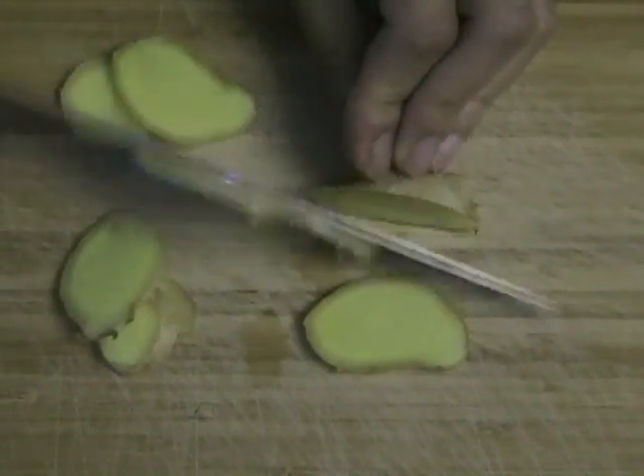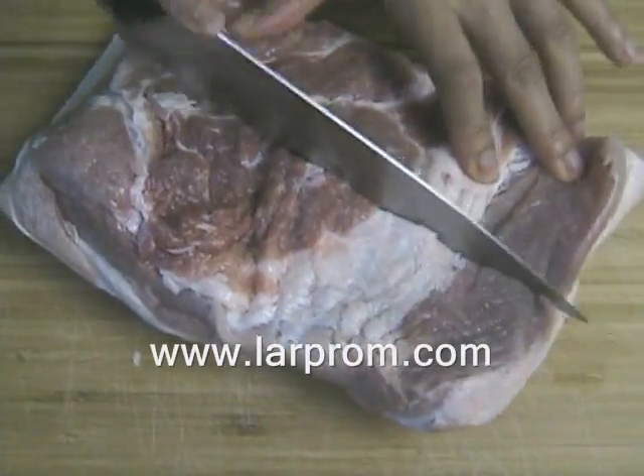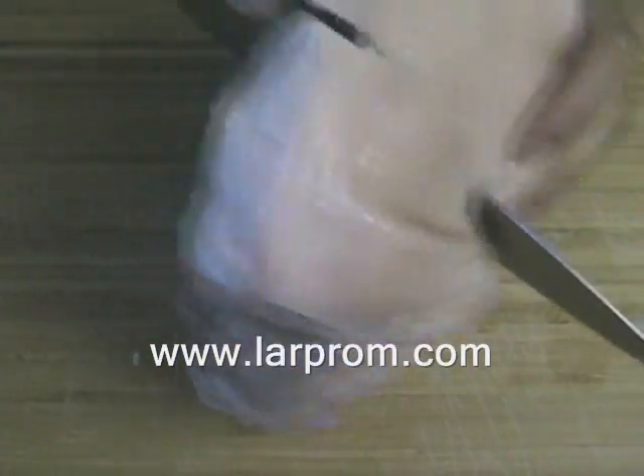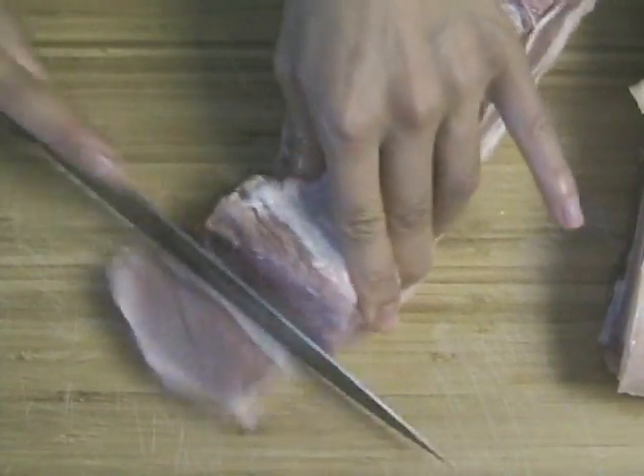Take one inch of ginger and slice finely. Purchase about two pounds of pork. The pork that you select should have three sections: the fat, the meat, and the skin. Chop into bite-sized pieces until you have about six cups.